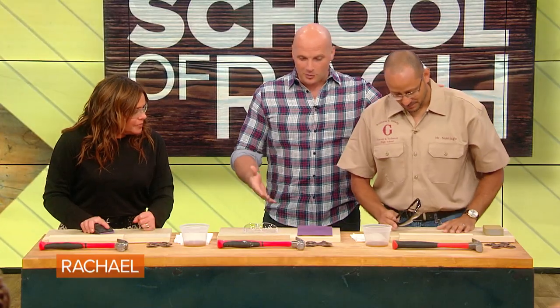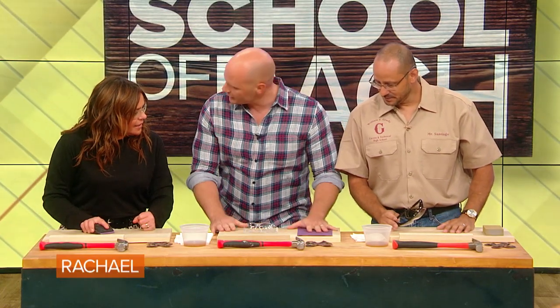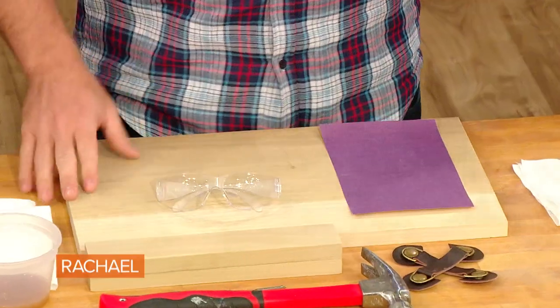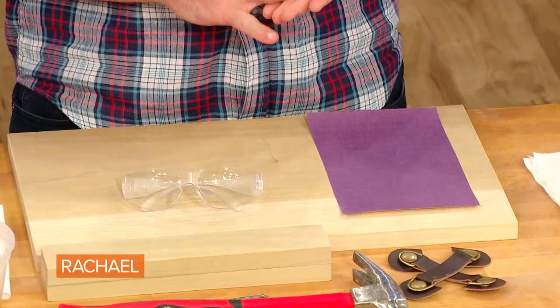One of Mr. Santiago's favorite projects in his class is a serving tray. We're gonna be making it out of wood. This is poplar, one of my favorite woods. It's super inexpensive — poplar and white oak. Two of the best woods to start with if you're a DIYer. It's easy to work with, it's hard, easy to stain, it's affordable, and you can get it anywhere.